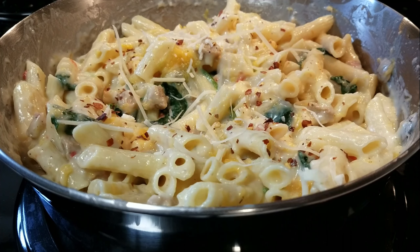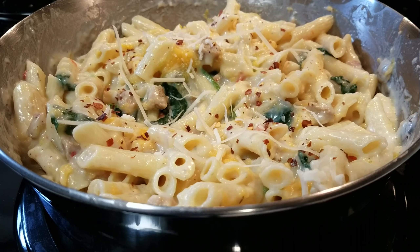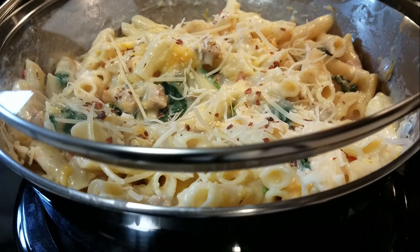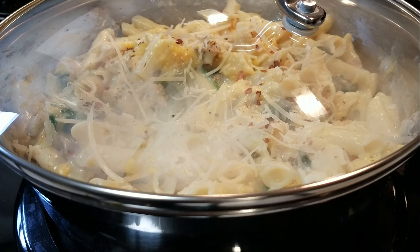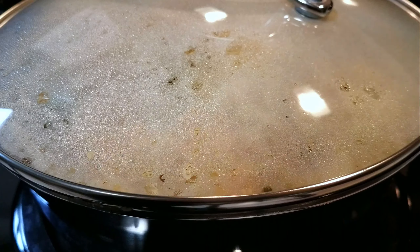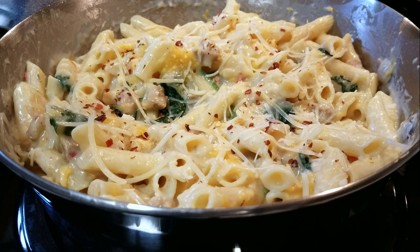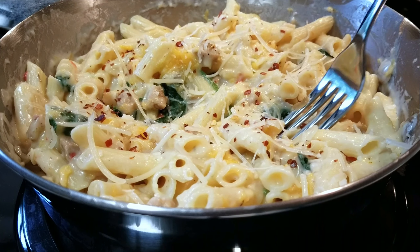You can garnish with a different type of cheese if you wish. Replace the lid and allow the cheese topping to melt. When satisfied, remove the pan from heat and turn the stove off. Serve with a roll or a piece of bread and enjoy.